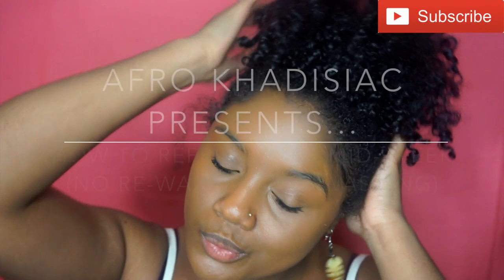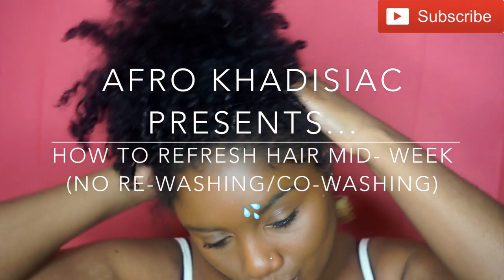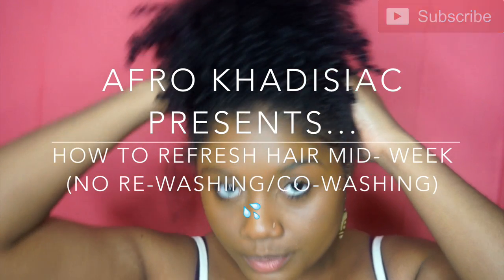Hey Aphrodisiacs, it's me Khadijah. So today I'm going to show you guys how I refresh my hair midweek without rewashing or co-washing.